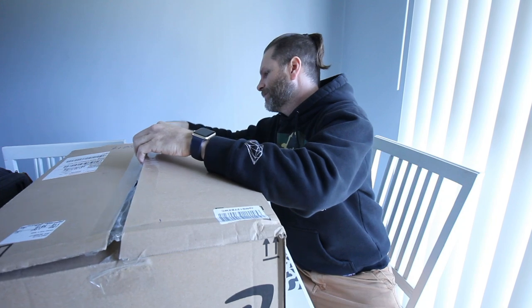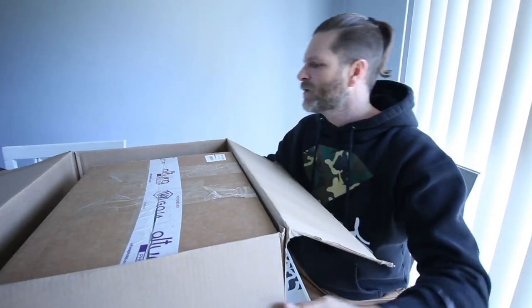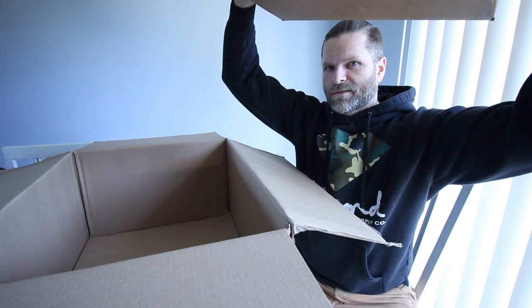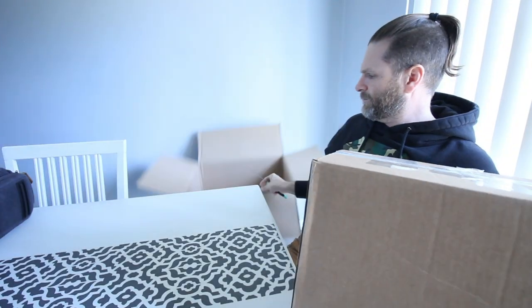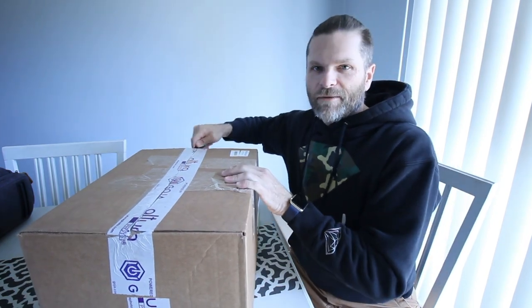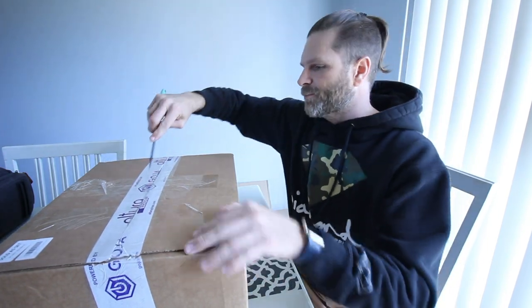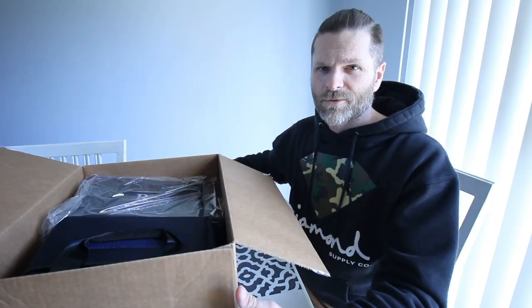Now, I bought this on Amazon and someone else had bought it, I guess, and the outside of the package was damaged. So I'm not 100% sure what I'm going to get when I actually open this box. It's a box inside a box. What I ended up going with — I wanted the Canon EOS R but it was a little more expensive, so I went with the Canon EOS RP.